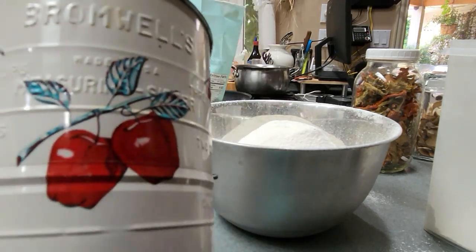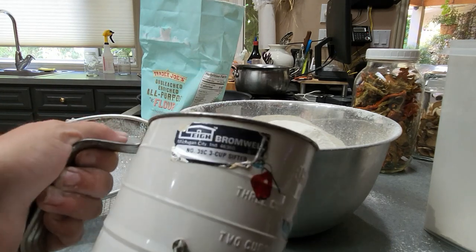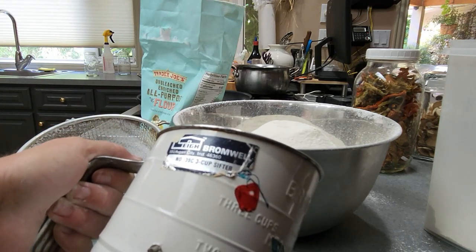Isn't that a cute one? That's my grandma's. It's funny the things you take — she actually moved into a nursing home and let us take just about everything we wanted.